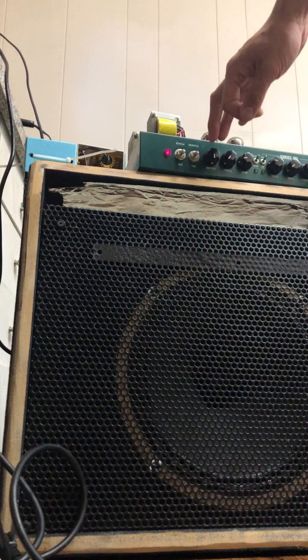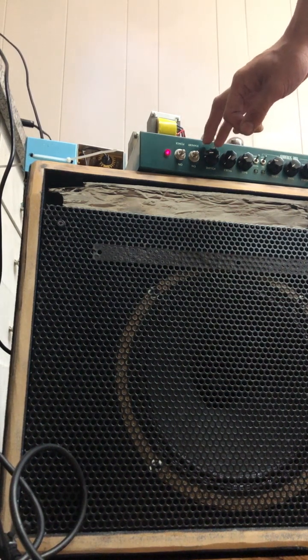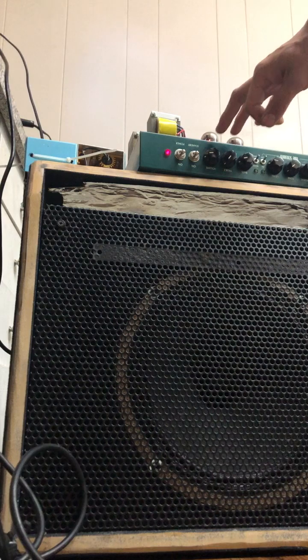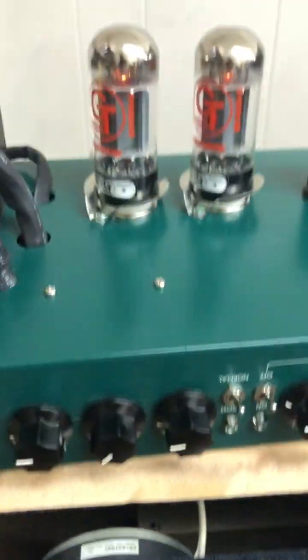And the stock form at 3 o'clock — it is loud but it is still clean. Here at 3 o'clock, the tubes are cooking.